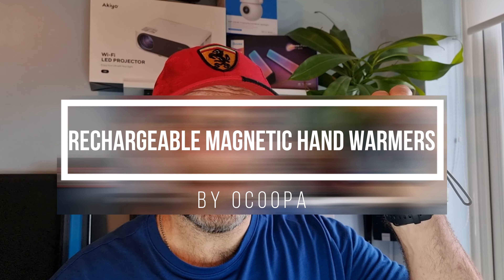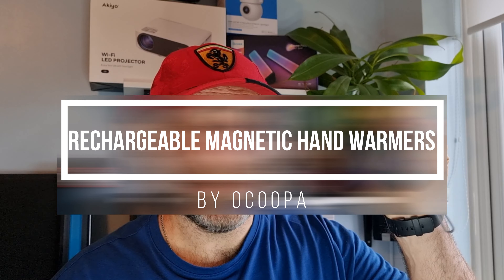I've bought these Cooper hand warmers off Amazon and they are really good, so I wanted to do a review for you guys. I didn't think they'd be that good.